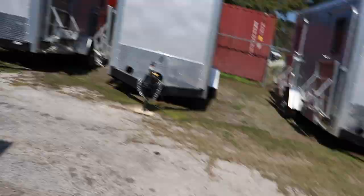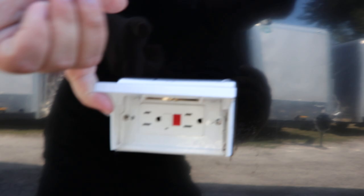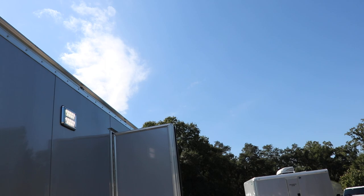It does have two roof vents as well. And the ramp is spring-assisted. Another thing I need to point out is the spoiler above me. Here's another power hookup. Outside LED lighting. This has been just a quick look at this Hallmark Edge Enclosed Racing Trailer.